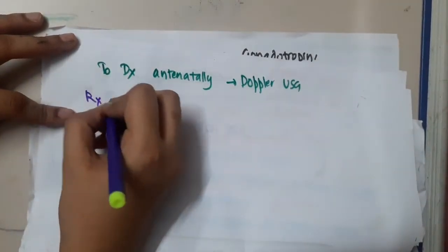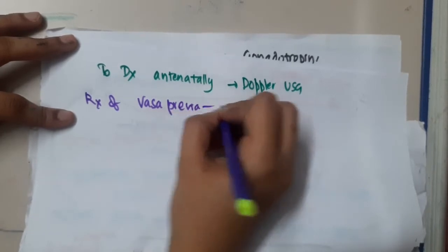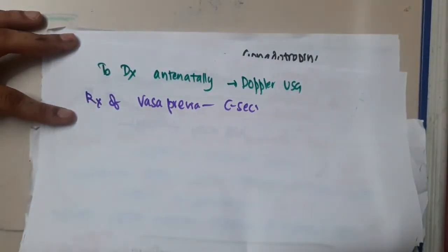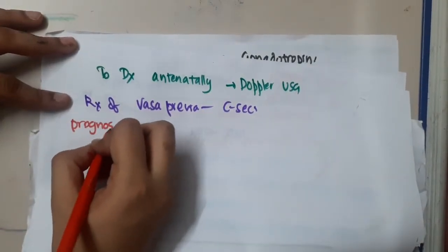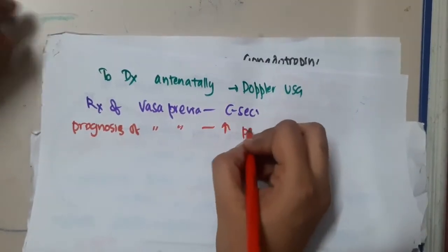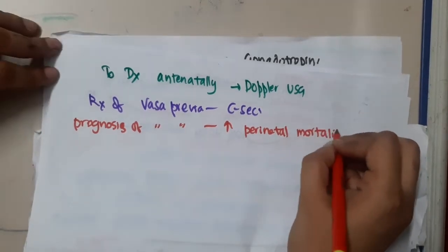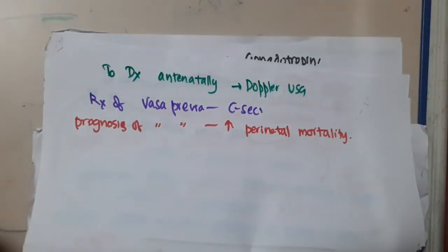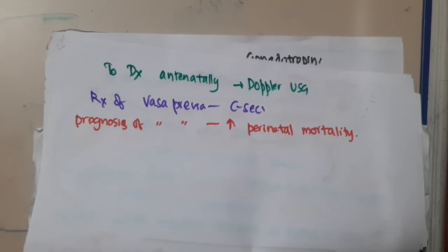The treatment of vasa previa is caesarean section. Regarding prognosis, increased perinatal mortality is seen in vasa previa. This concludes the discussion on Singer's alkali denaturation test and the treatment of vasa previa.